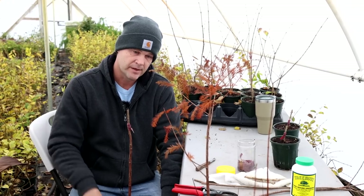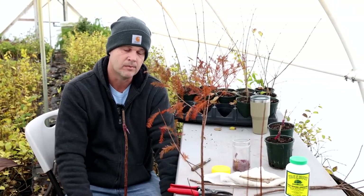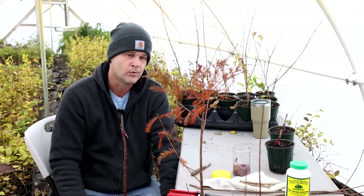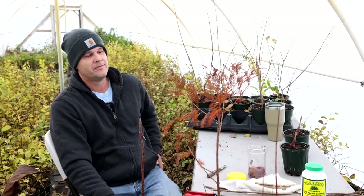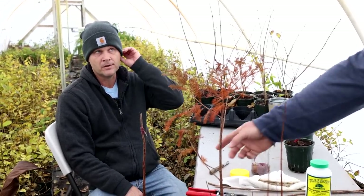We're in the first week of January. I like to be finished up, definitely by mid-March. The goal is to do 500 a week — and that's while running the nursery at the same time. If I can do 100 to 150 a day, I'm meeting my goal.